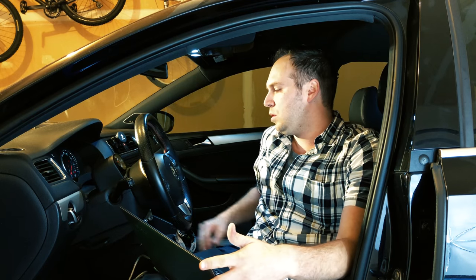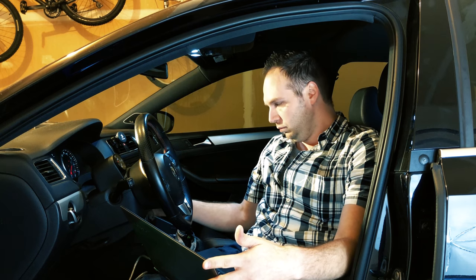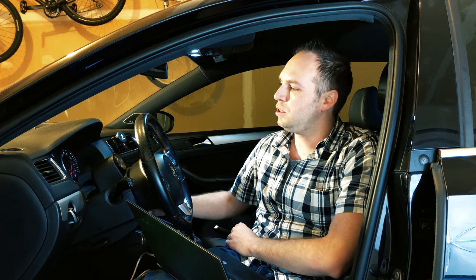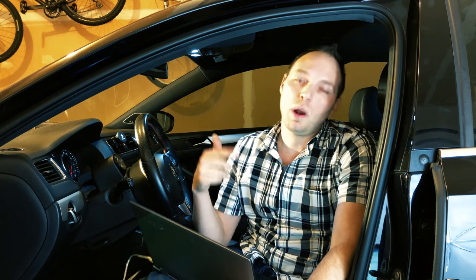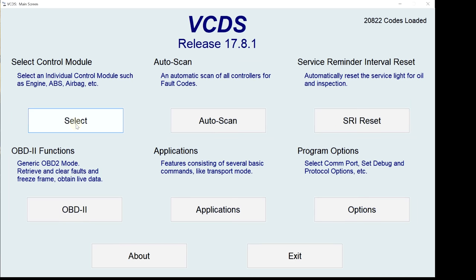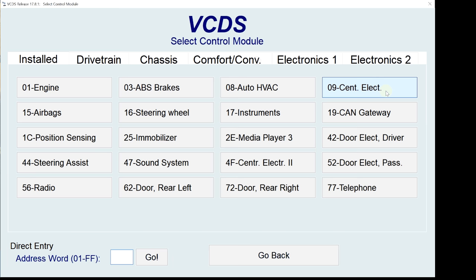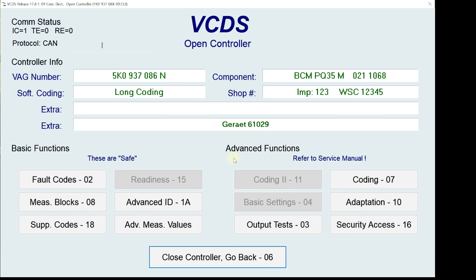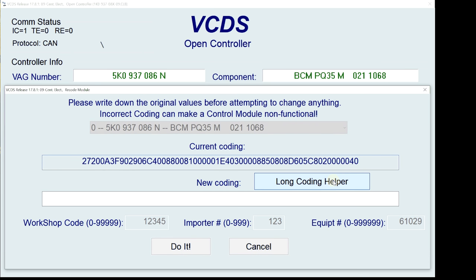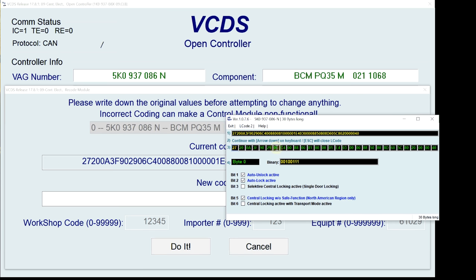Also, while you're doing this, you want to make sure you have the key in the ON position — not started all the way up, just in the ON position. So we're going to start with the windows going up and down that you can do from the remote. We'll start by going into Select Control Module, then Central Electronics, which is number nine. Then hit Coding, which is number seven, and then Long Coding Helper. Click over to Byte 6 — it'll tell you in the field down here where it says Byte Zero, just click over until you get to Byte 6.